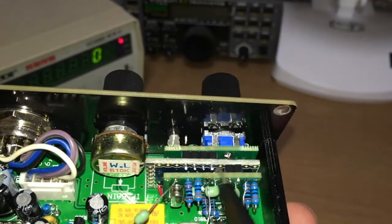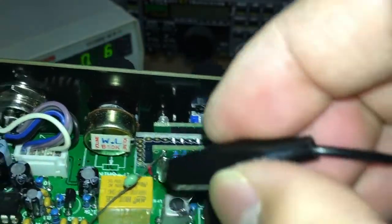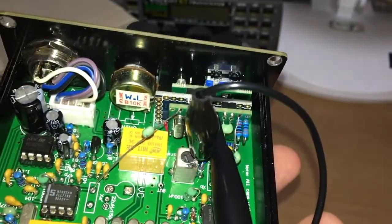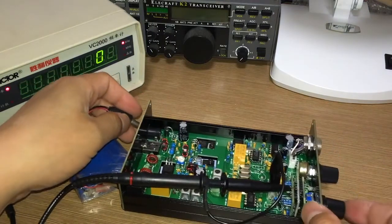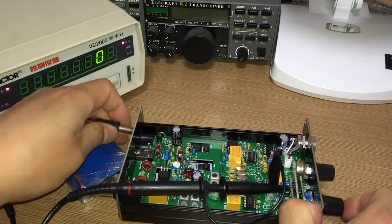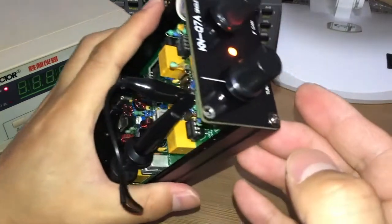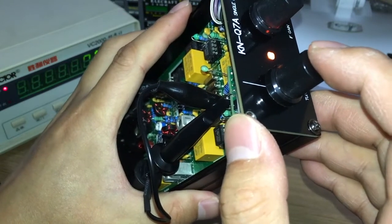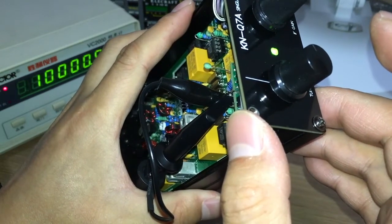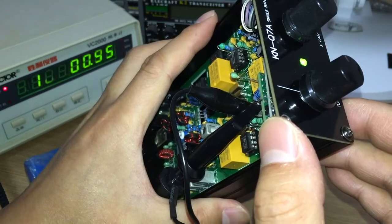Connect to this pin and clip the ground wire. Press and hold the button while powering on. You can see the LED is orange — this is the BFO calibration mode. Press it once and it goes to the crystal calibration mode. The frequency counter shows 10000.95.